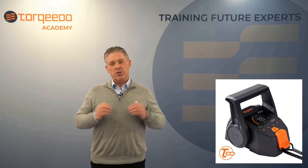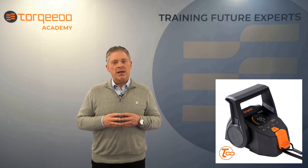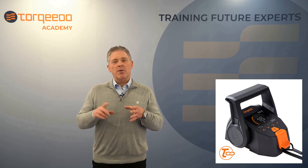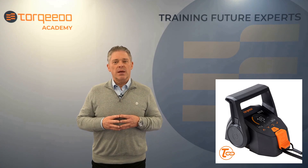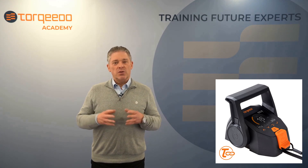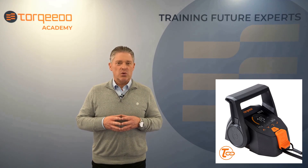We recommend connecting your throttle to the Torquview app right away and performing an update now to get the latest version. Have fun with your updated throttle and your Torquedo electric drive system. Thanks for listening and see you soon at the Torquedo Academy.